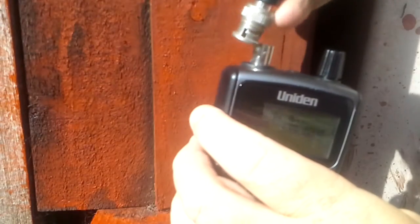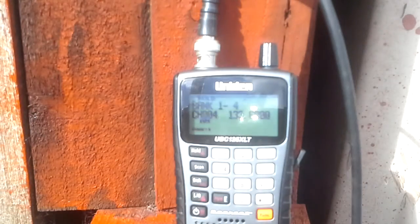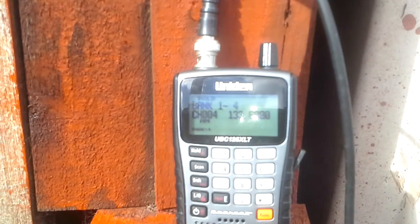And this antenna I'm putting in now is a commercially bought, quite expensive discone. As you can see there's very little difference — in fact there's no difference.